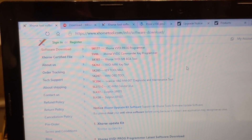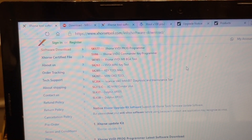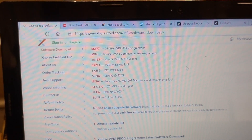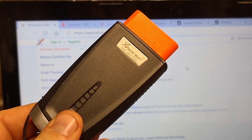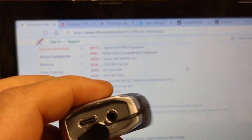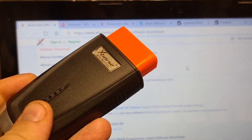Hello everyone, Captain Rafi here. Today we're going to do a video on how to update this tool through PC. This is the Mini OBD from X-Horse. There were some questions about how to do that and we're going to show you.